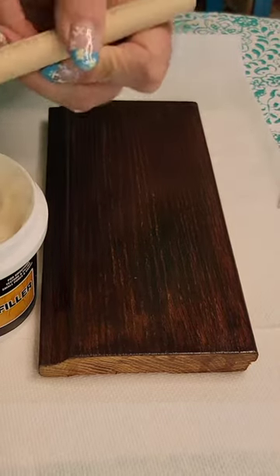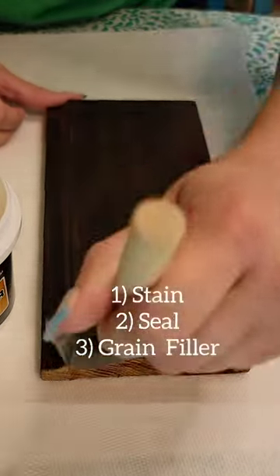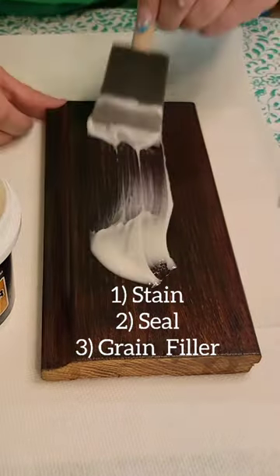If staining, you do want to stain first before your wood grain filler, as well as seal. Then you want to rub it really well into the grains of the wood.